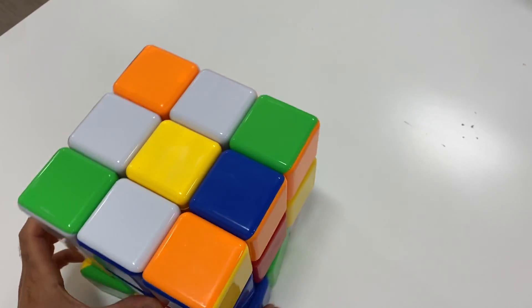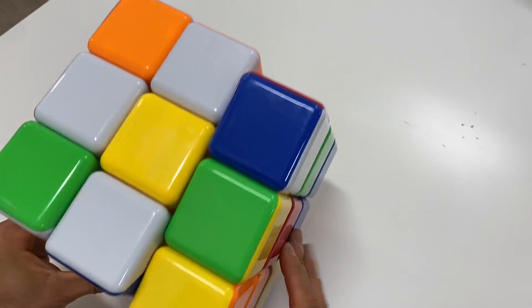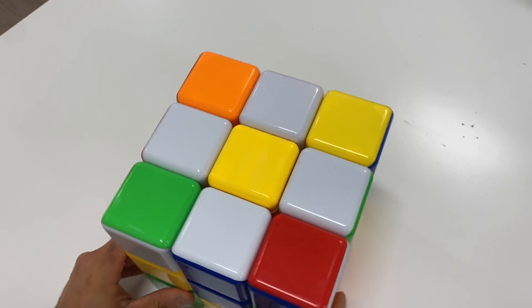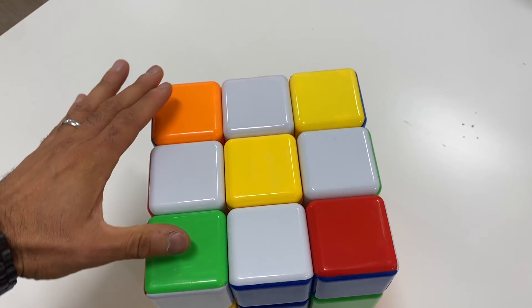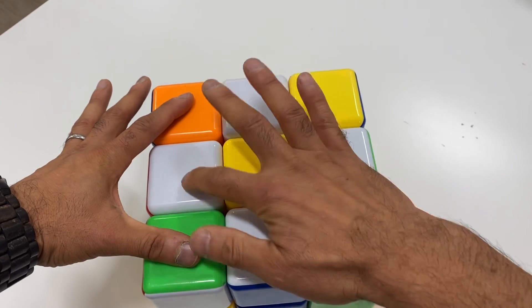And we've got ourselves the daisy — it's just a big daisy. See why it's called a daisy? Because it's yellow in the middle. Ignore the corners and we have a daisy like a flower.